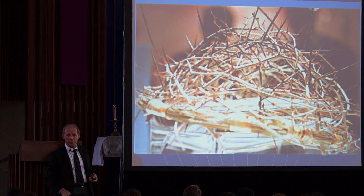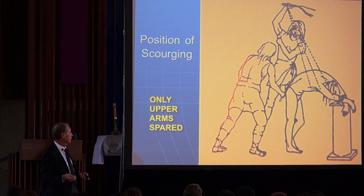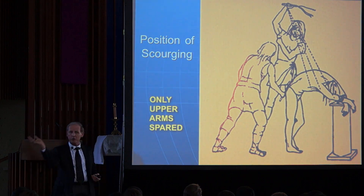That particular plant is in the Museum of Turin, and this is more what it looked like according to the Shroud information. We also know that the scourging took place with a tall man and a short man because of the angulation of the blows.